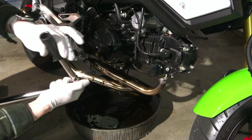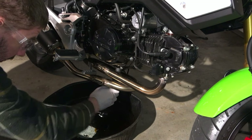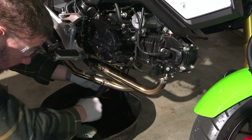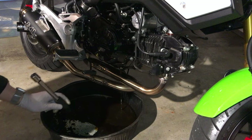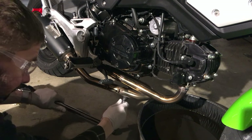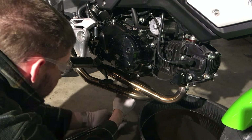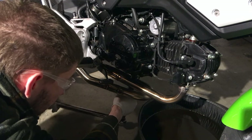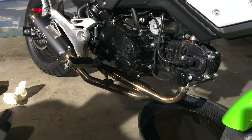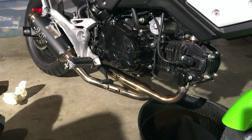To start, we're going to use a 17 millimeter socket under here and simply loosen the drain bolt. Go ahead and drain all of the oil out of the engine. After you've drained all the old oil out, go ahead and torque your drain bolt back on. The target specification is 17 to 18 foot-pounds. Don't overdo it — that's a bolt made of iron into an aluminum block, so you don't want to over-tighten it.